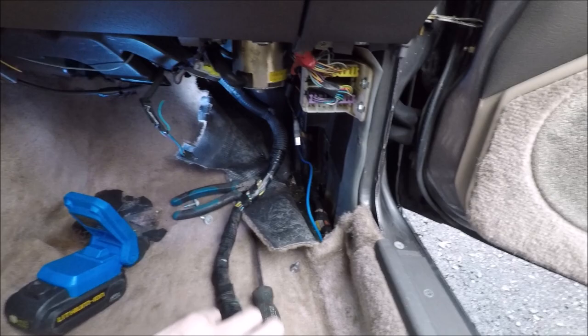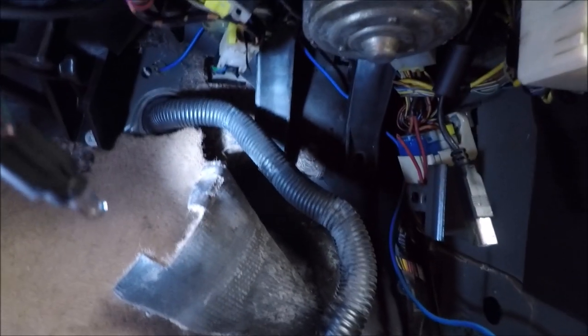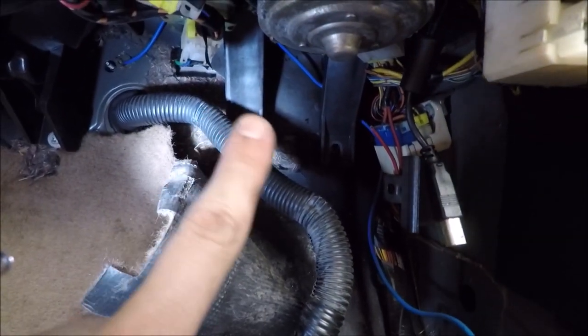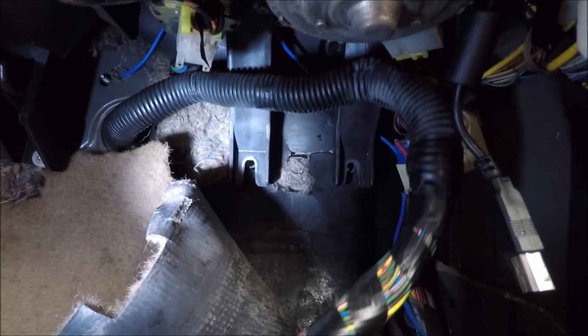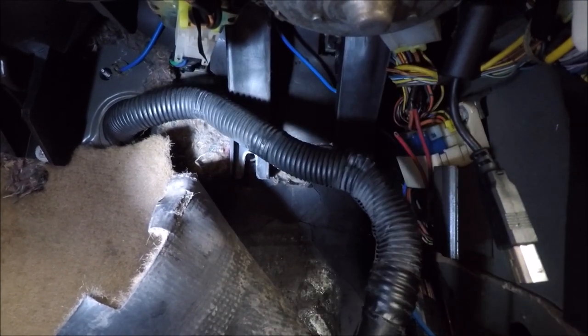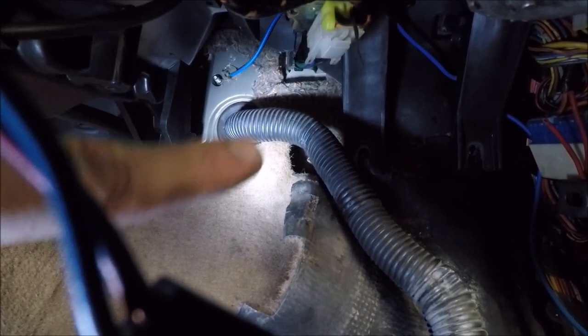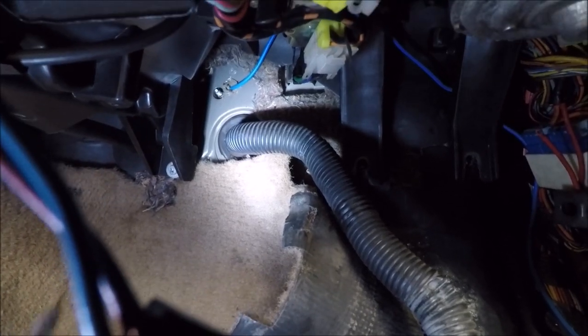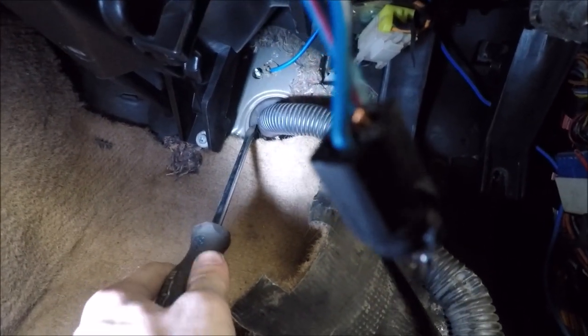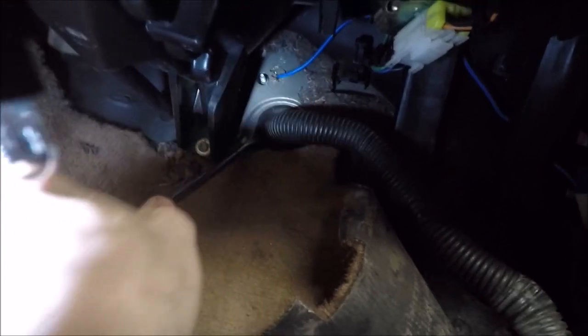I got the ECU part of the harness removed from the firewall — it was a little harder than I thought. Back there are two black standoffs for the climate control unit right above, and the harness goes behind them. I undid the two Phillips screws and squeezed the harness out underneath. Over here you can see where the harness goes through the firewall into the engine bay — there's a big rubber grommet around it. If you get a big flathead screwdriver you should be able to pry the ends and push it out.